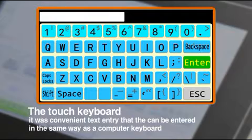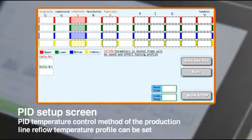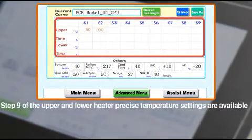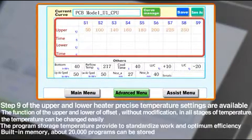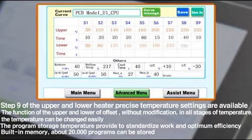When changing all set values, it's possible to easily input data using the touch panel as a computer keyboard. It's possible to input nine levels of temperature settings into the upper and lower heaters. Other settings include offset function, cooling time, variable temperature, and air volume of heaters.